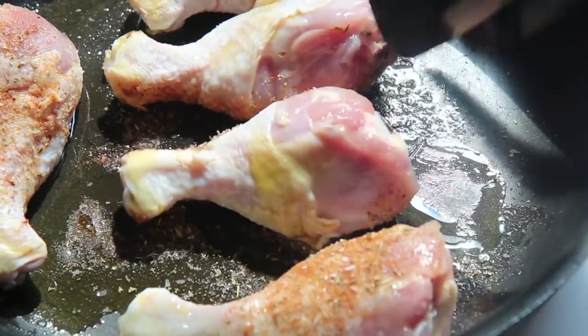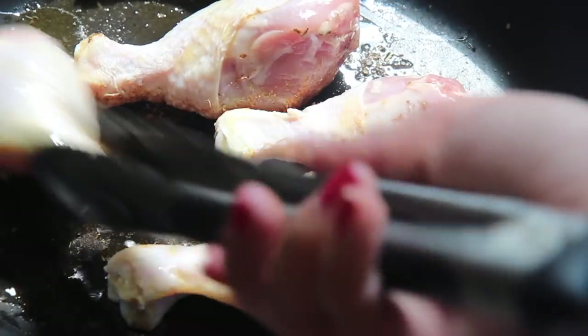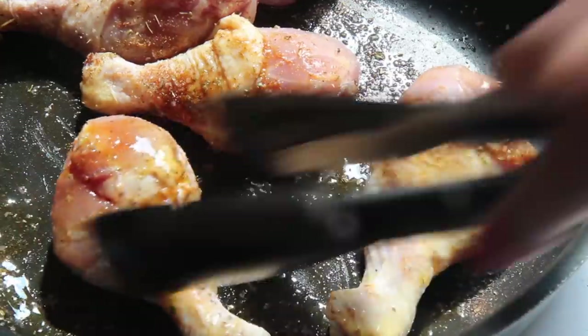I combine all of the spices together. Make sure to season the chicken all over, under the skin as well. You can even refrigerate this overnight if you'd like, but it's definitely not necessary.